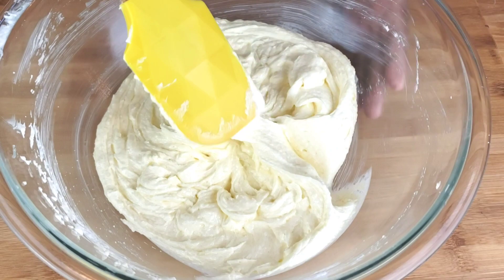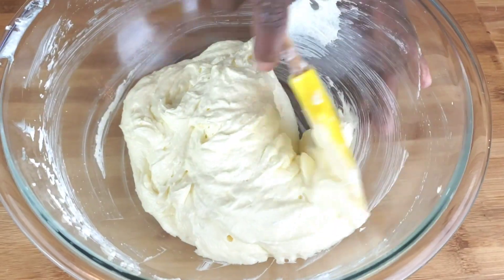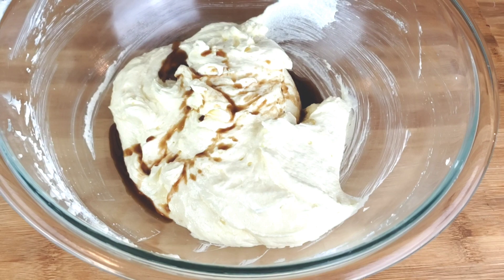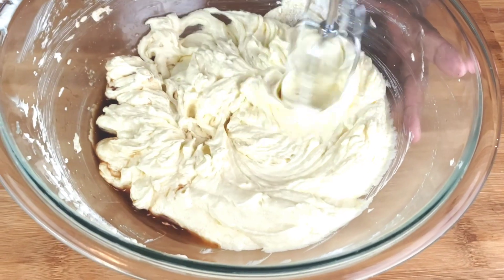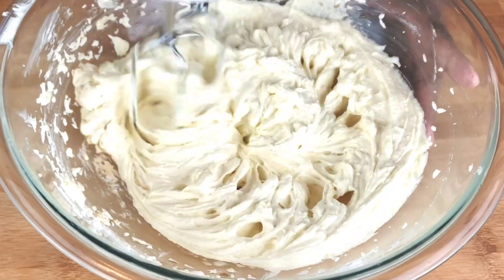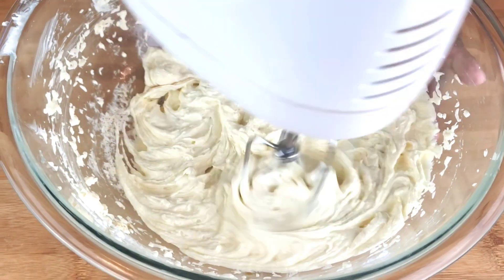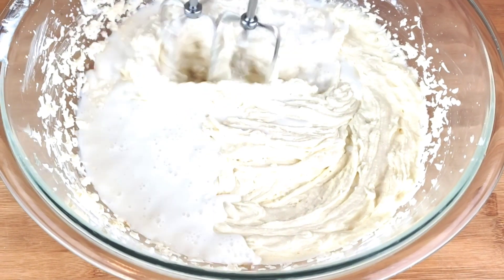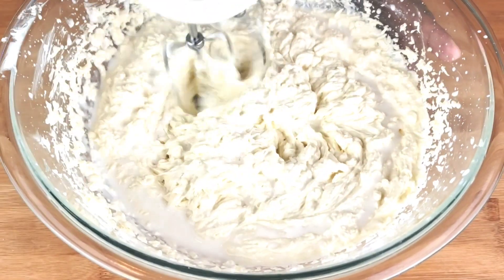Next, using a spatula, we're gonna go ahead and scrape the bowl on all sides. Then add in vanilla and vinegar, and mix until well combined. You might be wondering why we are adding white vinegar. In recipes that use both baking soda and baking powder as leavening agents, vinegar can enhance the leavening action. When combined with other leavening agents, vinegar helps ensure that the cake rises evenly and consistently during baking.